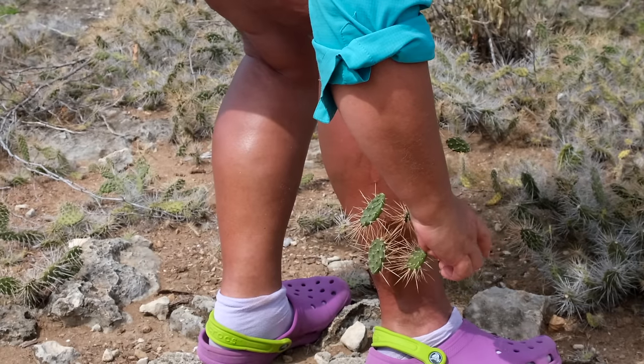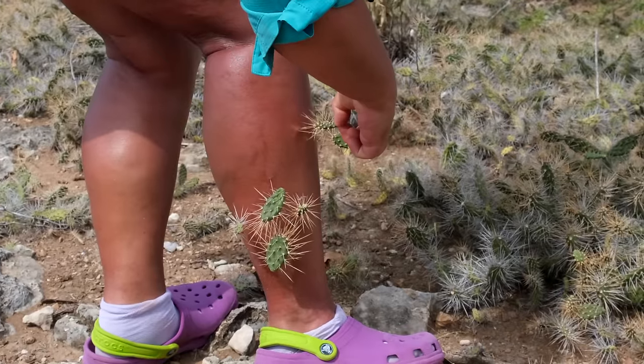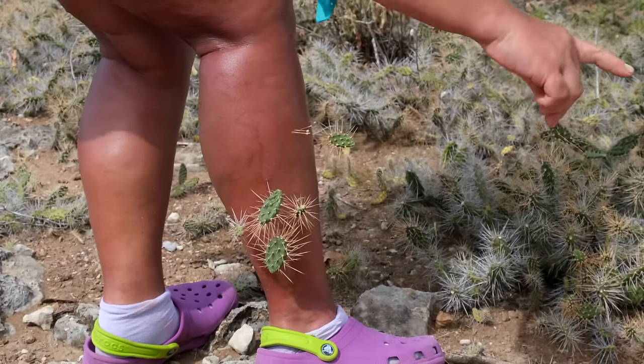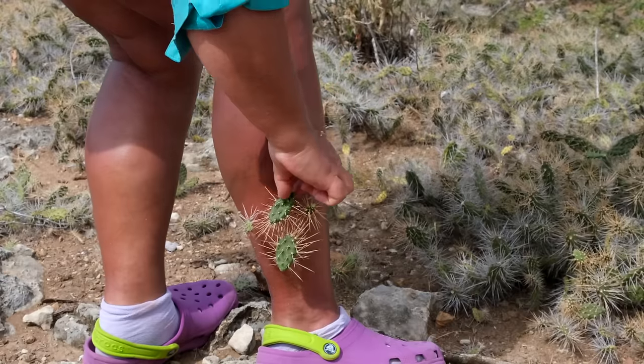Do not try to get rid of them with your hands — they will attach themselves to your fingers. Use an instrument: a clamp, brush, gloves, or even a tree branch. Anything you have can do the job, so don't touch it yourself.